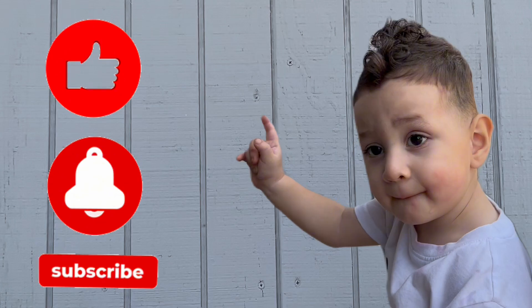Thank you so much for watching till the end of the video. Until next week, guys — like, share, subscribe. Gotta go!